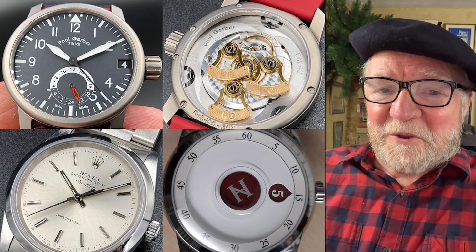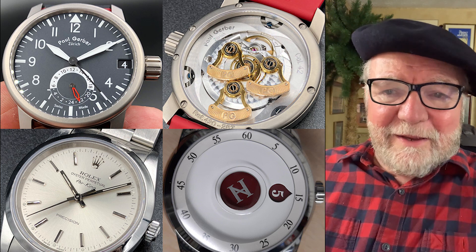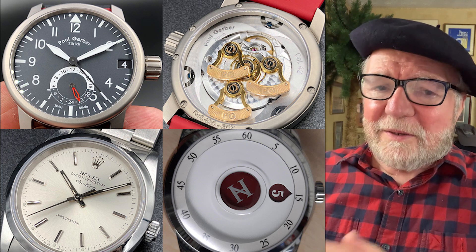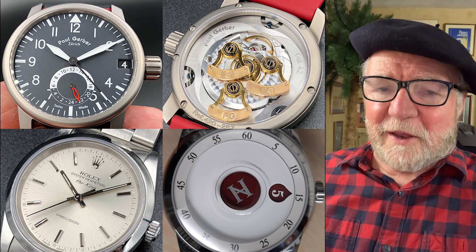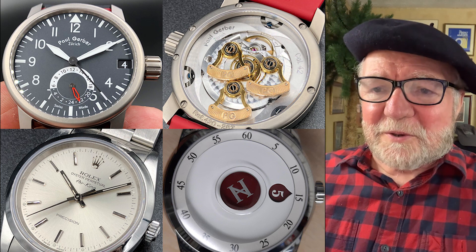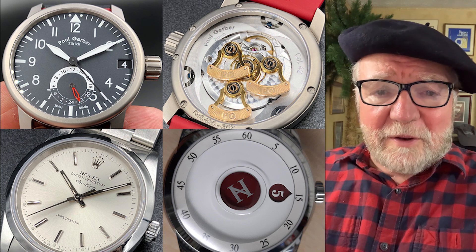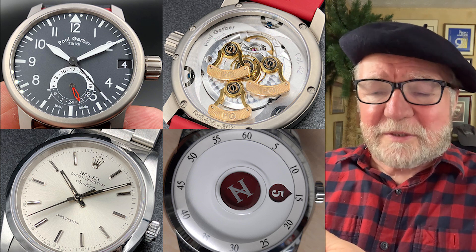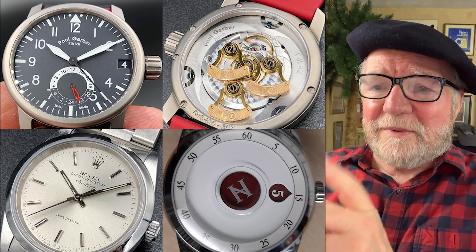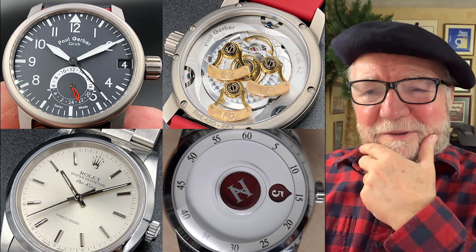There's also a Rolex Oyster Air King. I like the Air King primarily because of the one with the Bloodhound dial on it, but this one's okay. The movement in the Air King is the same as a Milgauss, but the Milgauss is more expensive and harder to find. I think it's a misunderstood watch — a lot of people don't think much of it, and that's a shame.